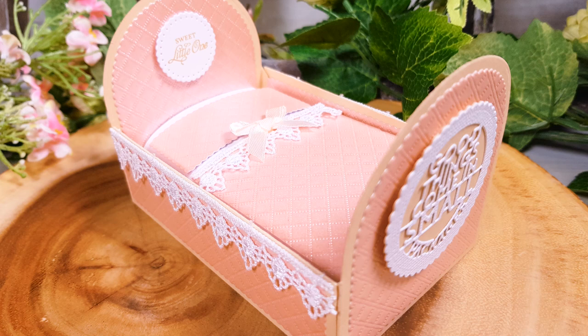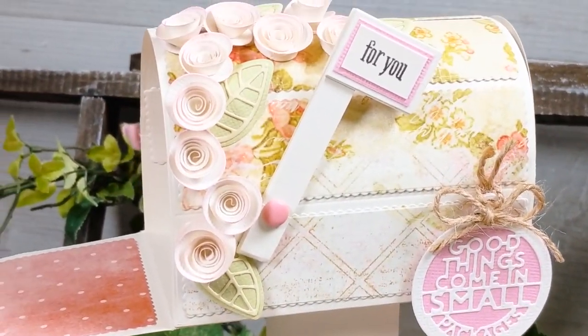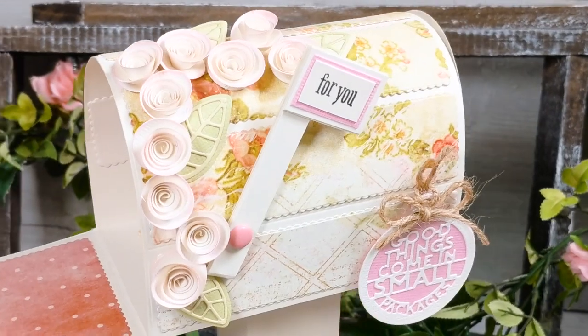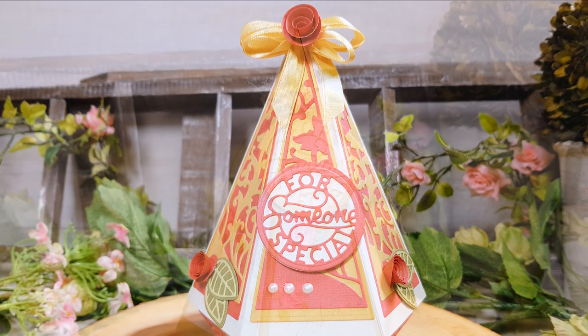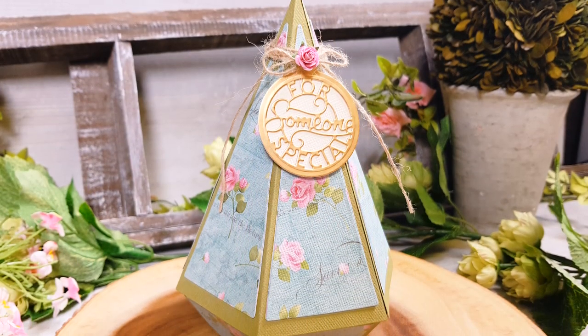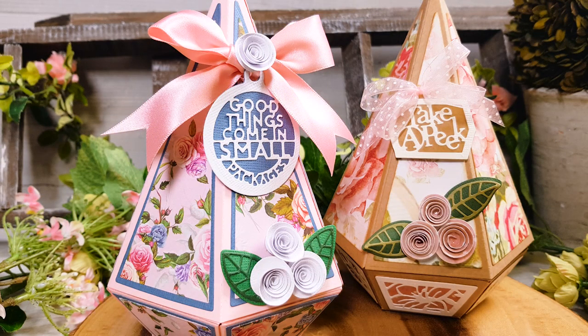Summer classics for a reason, as demonstrated by the Hamper Box, giving you the opportunity to create a beautifully traditional or stunningly modern hamper. The Terrarium Gift Box comes packed with a variety of different panel designs to create a truly unique die set.